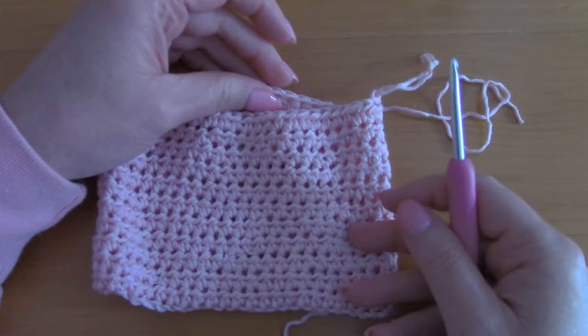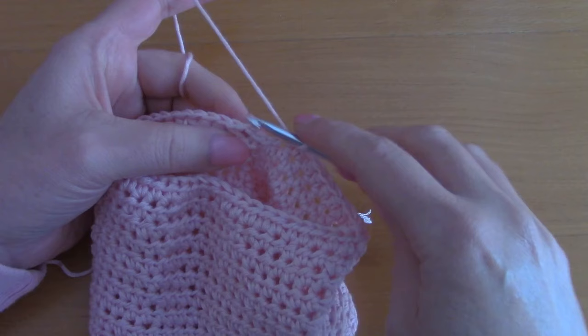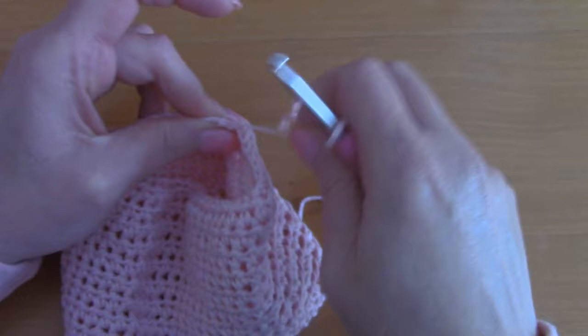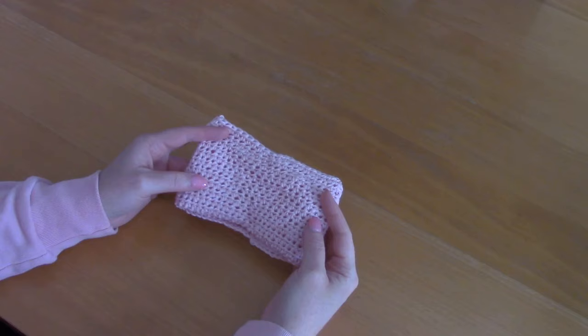So this is my actual project and I'm going to be working with this going forward. We have our 11 rounds — I've just finished my last half double crochet of my 11th round. I'm going to slip stitch through this chain 2 here, and pull your yarn through to close off this round.